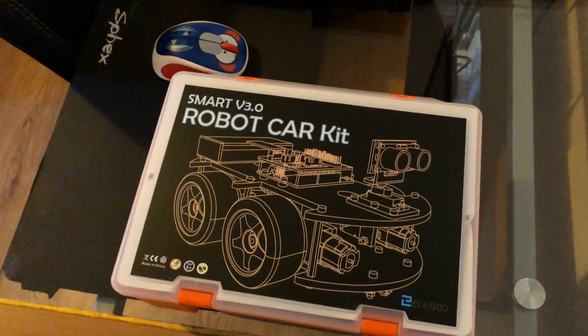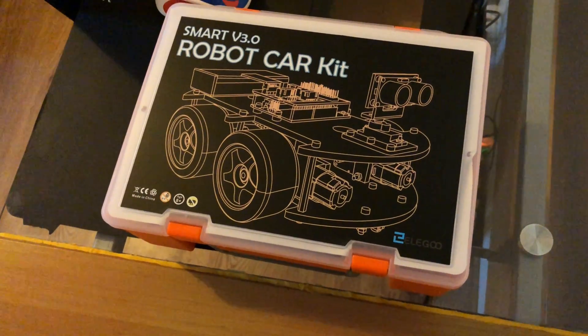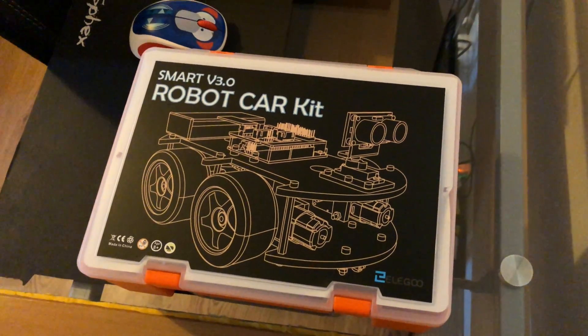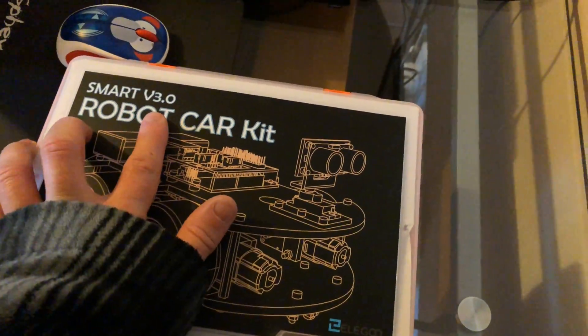A couple of weeks ago I was contacted by someone from Elegoo, I believe that's how it's said, and they wanted me to look at some of their stuff. So they've sent me their robot car kit version 3.